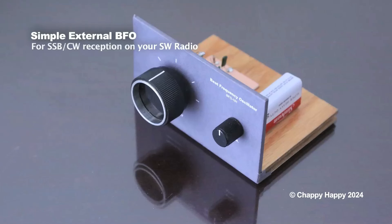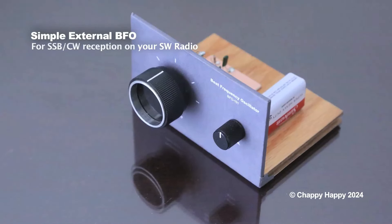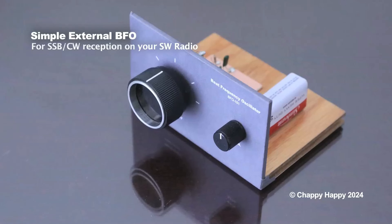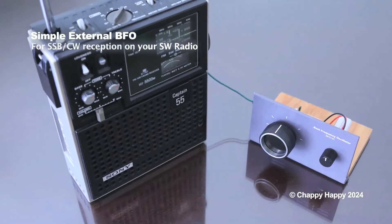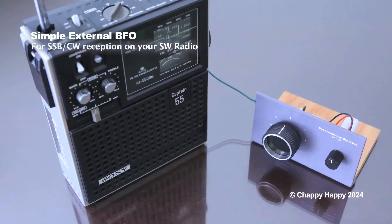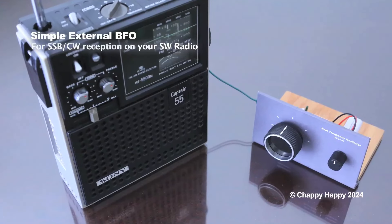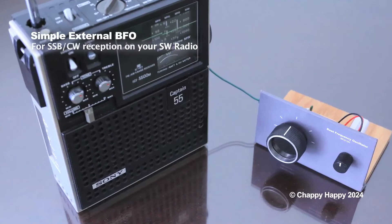This is a beat frequency oscillator, or BFO unit I made. It's a very simple circuit using just one transistor. It allows you to listen to SSB or CW amateur radio communications with ordinary shortwave radios.